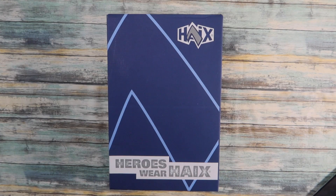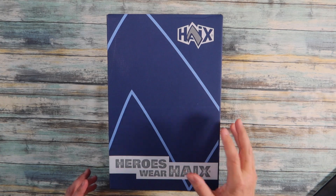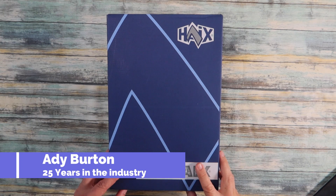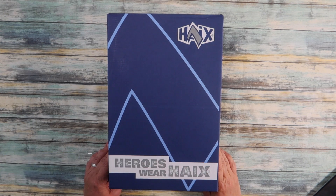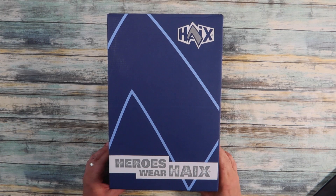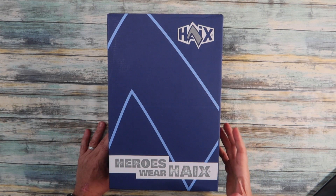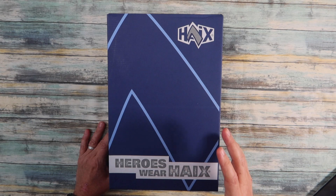Welcome. Today we're going to be looking at the Connexus Safety GTX low safety trainers from Hiax, and these are in grey and yellow. I'm going to be wearing these in my daily life as an electrician — my other safety trainers have just about had it, so I thought I'd do a before review and then do a follow-up in maybe three or four months time.